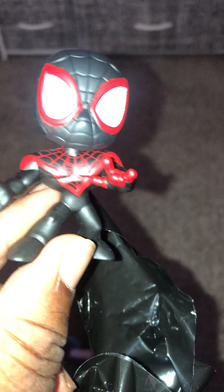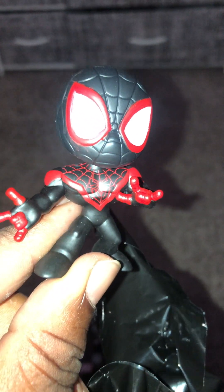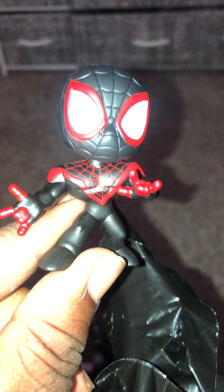Let's see which one we got here — this is the last one. Oh, it's Miles. It's little Miles. That's not bad. I mean, at least they all were different ones. I like the Miles — that's nice.